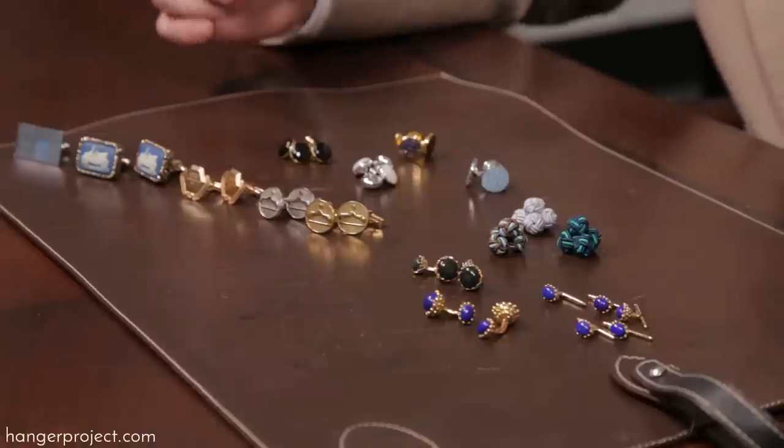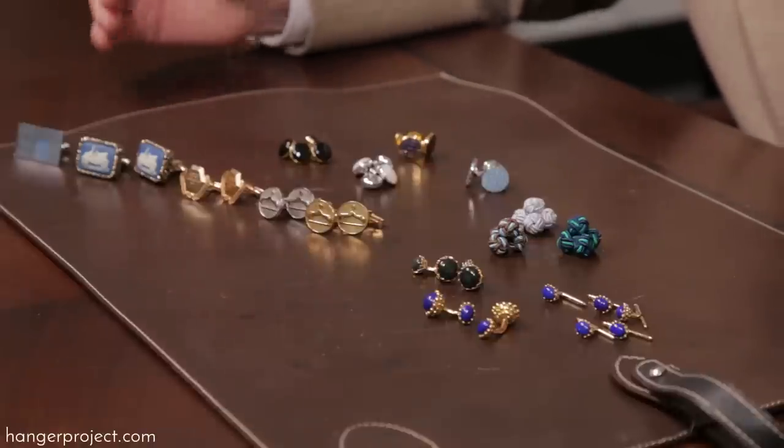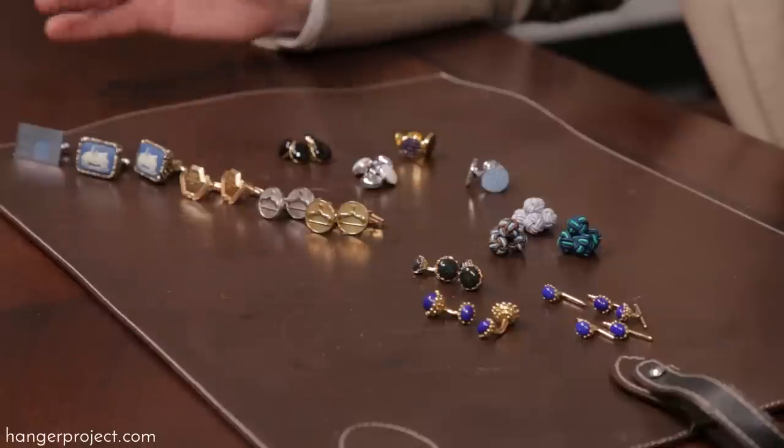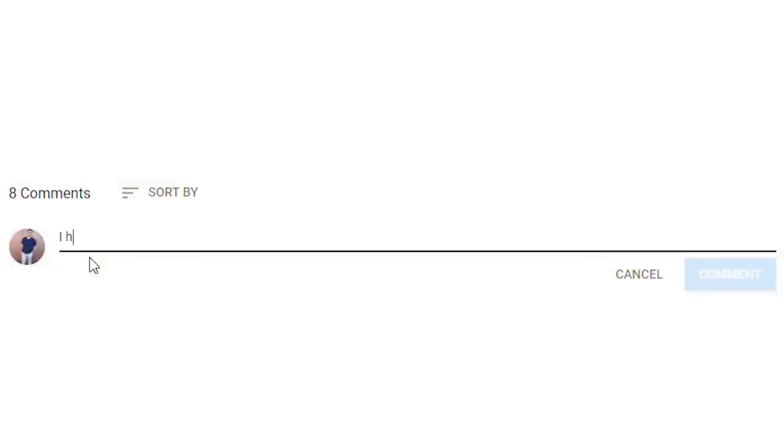Hi, I'm Kirby Allison and we love helping the well-dressed take care of their wardrobes. In today's video I'm going to share with you my personal collection of cufflinks and talk a little bit about the various types of construction and styles. If you have any questions or comments please ask them in the comment section below — I enjoy getting back to all those questions personally.